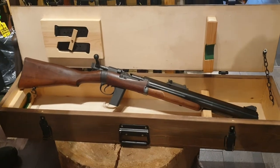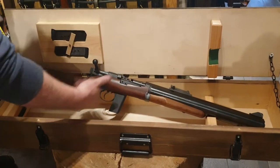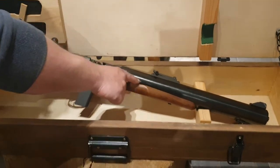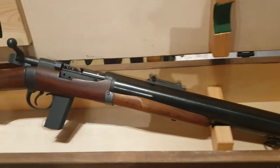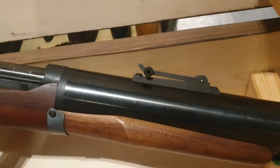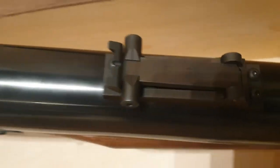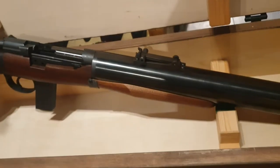Apart from the suppressor, it's mostly a Number Four action, with the exception of the massive can on the front, which is the shroud over the barrel. It's vented at the front. The 'last round' indicator is on the top there. The rear sights are fitted to the moderator, a bit like an SMLE.